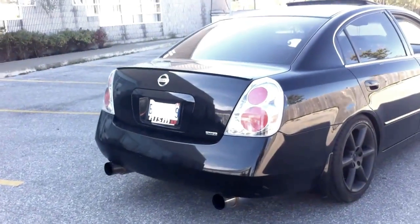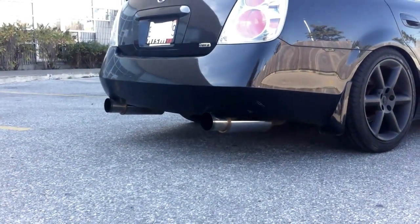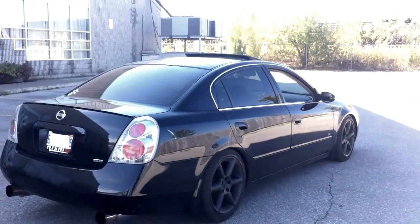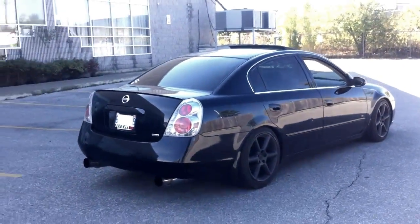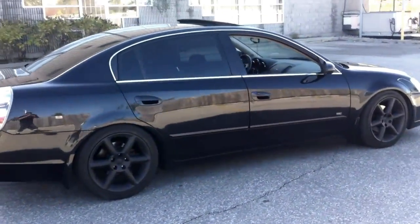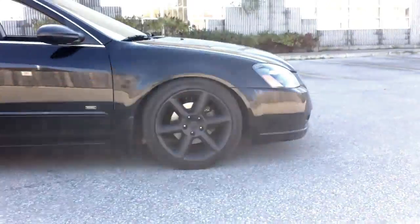Second was the exhaust. It's Gretty RS replica mufflers, resonator delete. Sounds mean — I'll give you a little clip of that at the end of the video. After that we did the intake. Intake makes it sound nice, very nice.